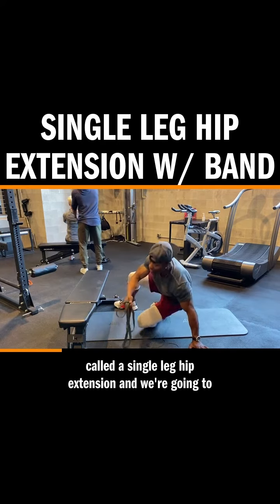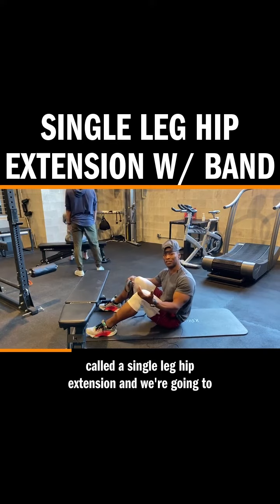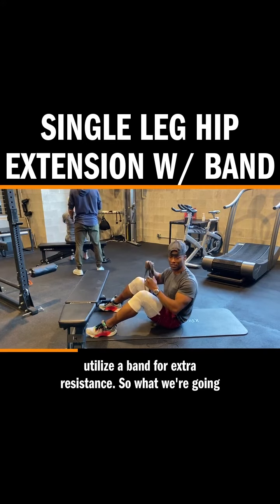This is called a single leg hip extension and we're going to utilize a band for extra resistance.